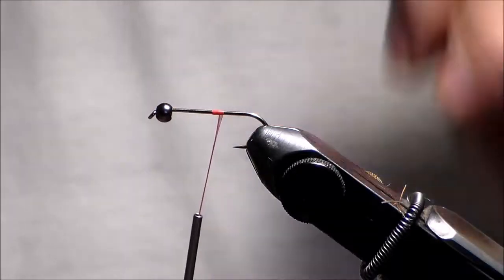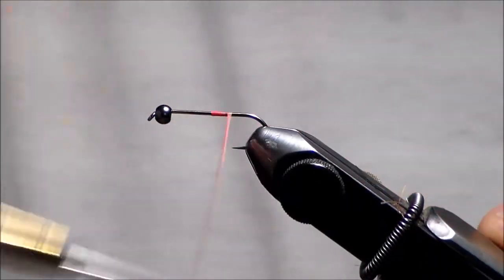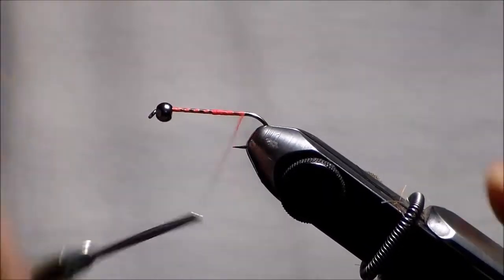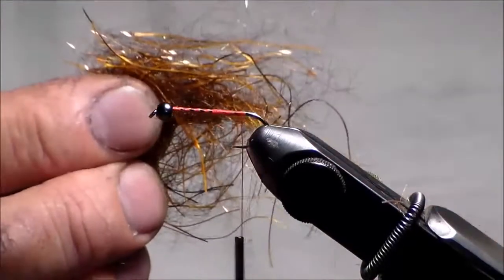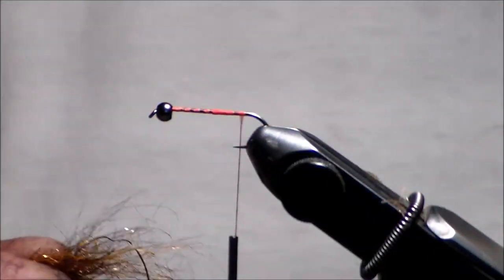I have a size 10, 3x long hook and I have a bead on here. I'm using flat wax nylon thread. I'm going to layer this on the hook shank and go back here. I'm going to tie in using the super enhanced kraken — the brown leech — as my tail.